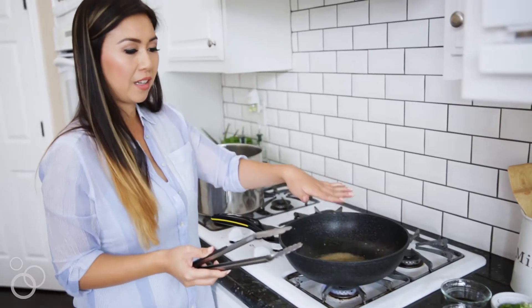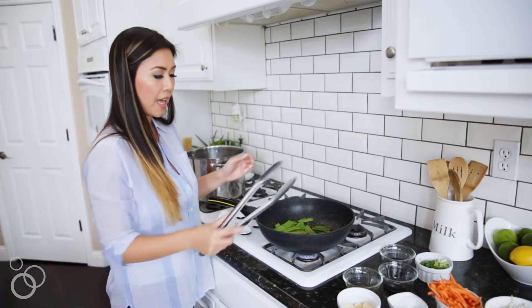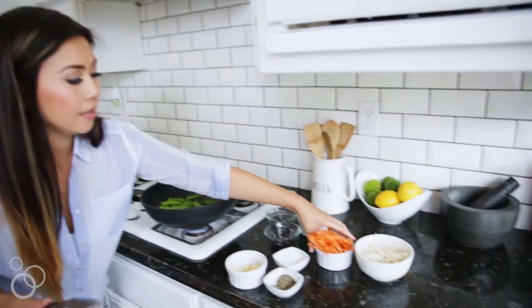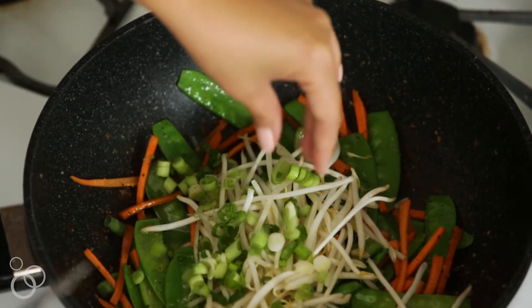Now we start layering our flavors. We add the veggies that cook the longest first, which is our snow peas. We're gonna add the rest of our sesame oil and now our carrots. This is our bean sprouts and some green onion.